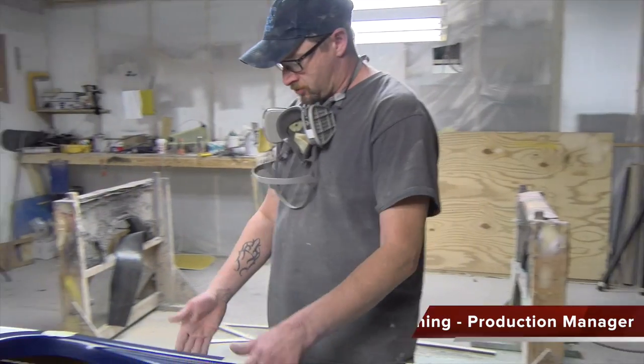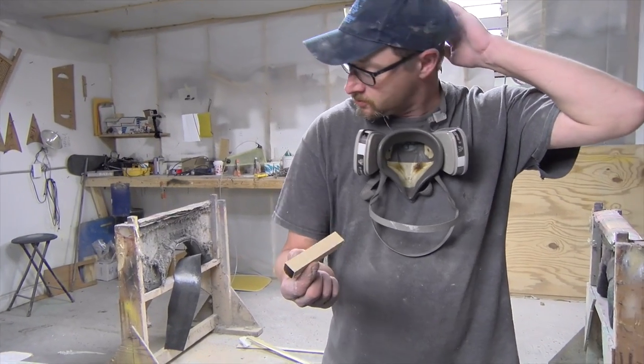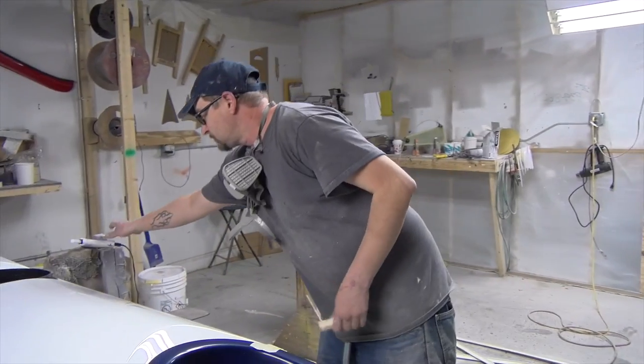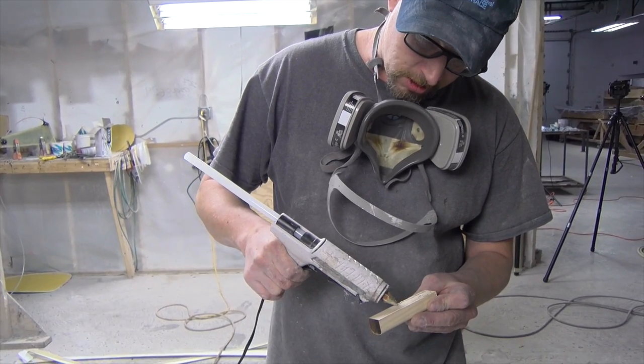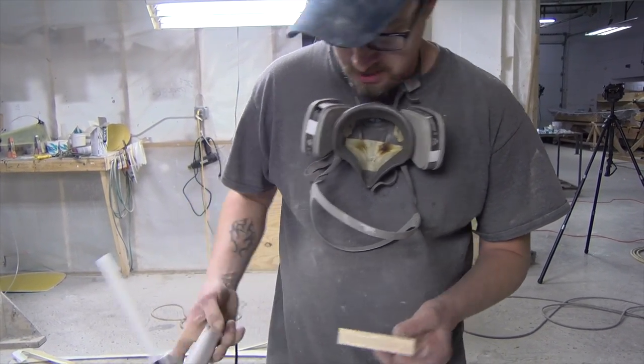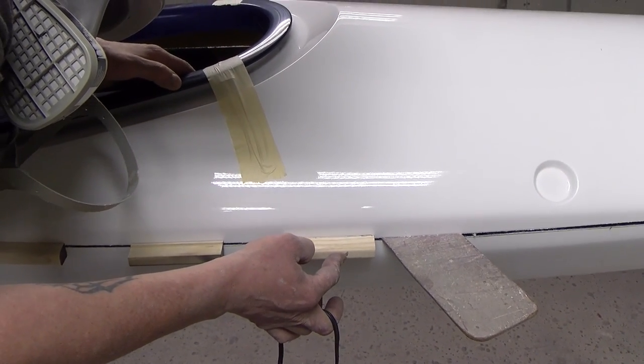We have it set together. Now at the point we call this part the blocking. Basically we're going to take all these wooden blocks, a little bit of hot glue here, a little hot glue there, and then we're actually gluing the deck and the hull together.